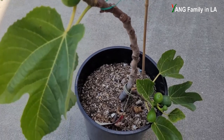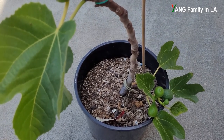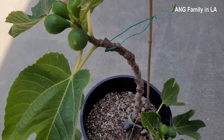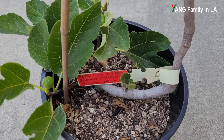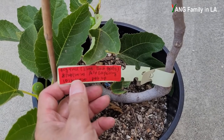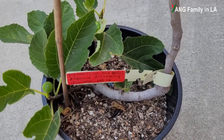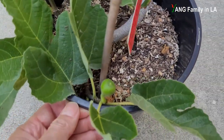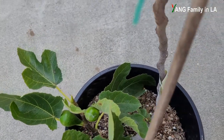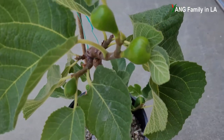I only found this feature on this one branch. I have another branch from the exact same mother fig plant, potted up at the same time, and I didn't find any double, triple, or quadruple figures on it. Let's check out that fig plant — as you can see, they came from the exact same mother fig plant, but I don't see any double or triple or quadruple figures.